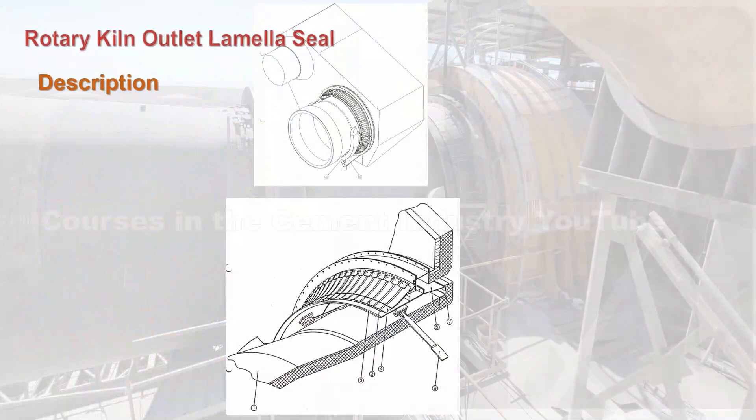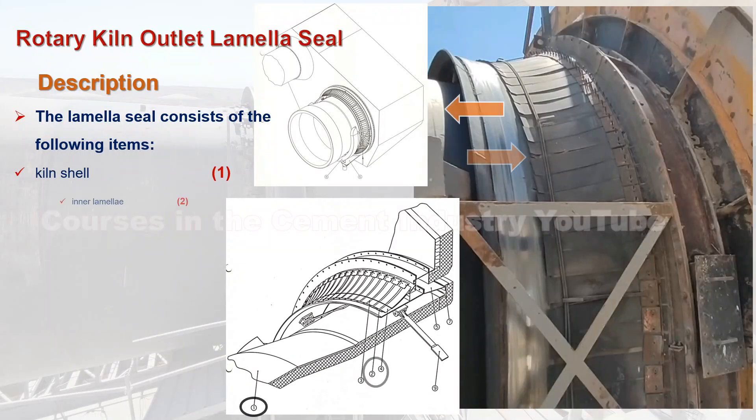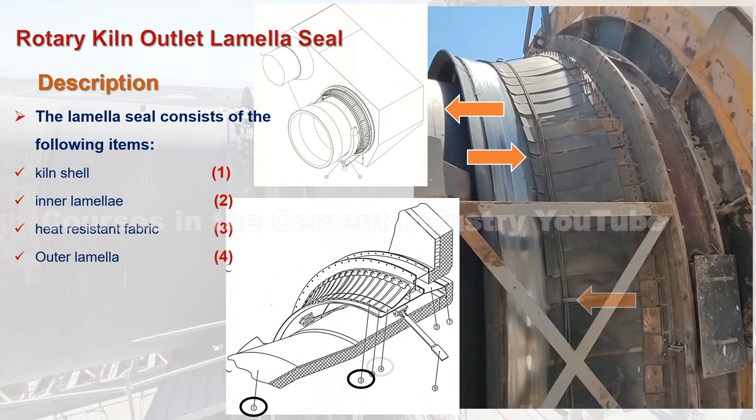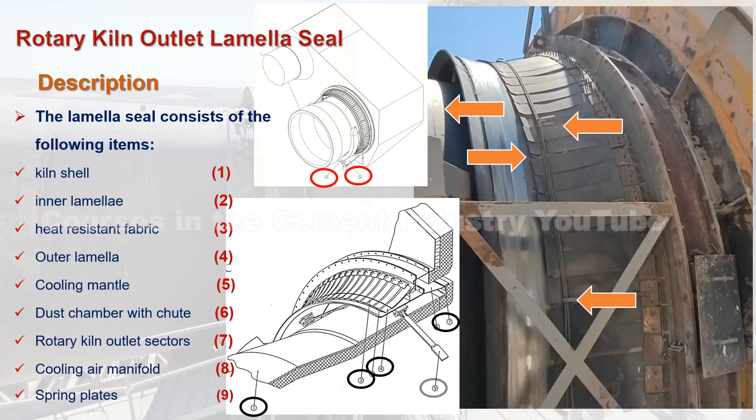Rotary kiln outlet lamella seal. The lamella seal consists of the following items: 1. Kiln shell, 2. Inner lamella, 3. Heat resistant fabric, 4. Outer lamella, 5. Cooling mantle, 6. Dust chamber with chute, 7. Rotary kiln outlet sectors, 8. Cooling air manifold, 9. Spring plates.